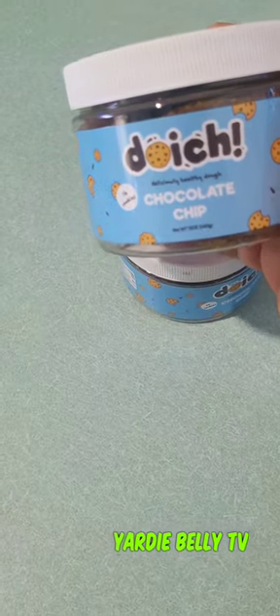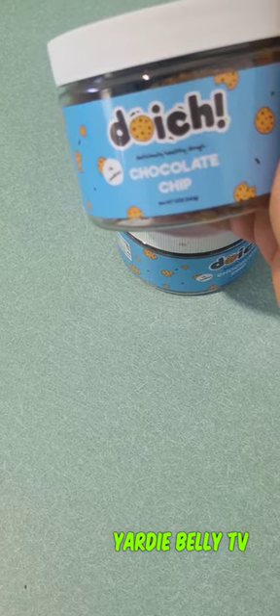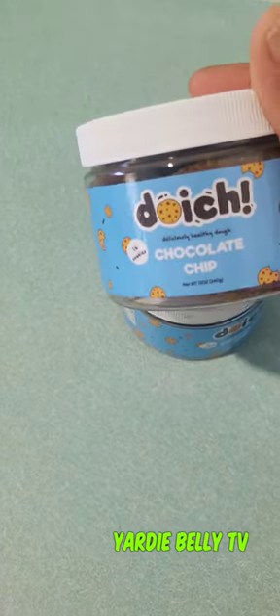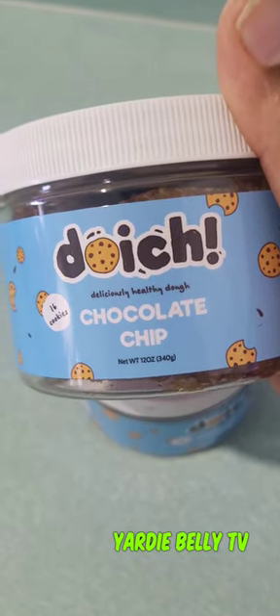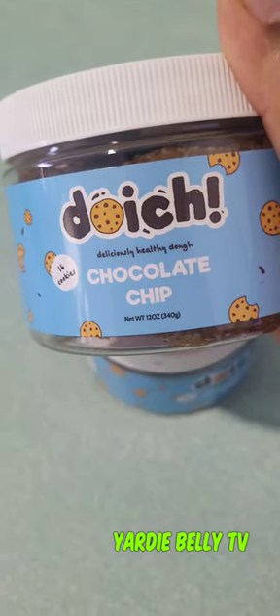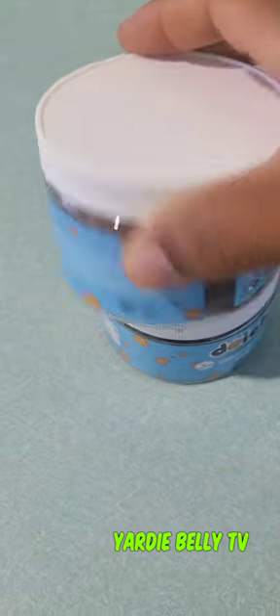I just want to thank Doish for sending this awesome healthy chocolate chip cookie over to me, because you know, men are really into the sweet stuff, but me — I watch my weight, you understand. And when they sent these for me to try, I felt so good about it.